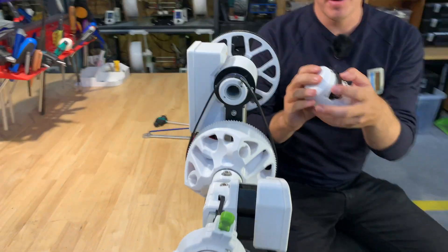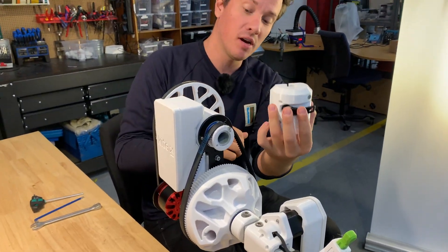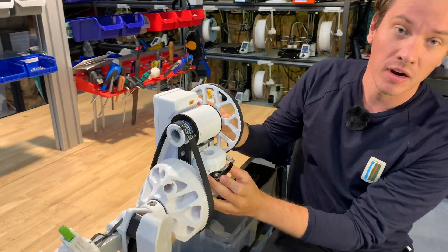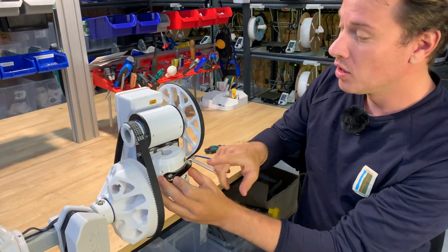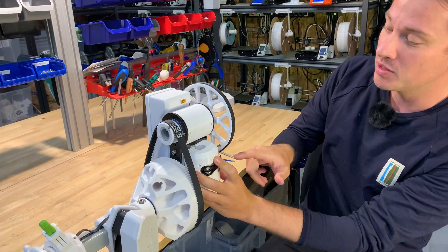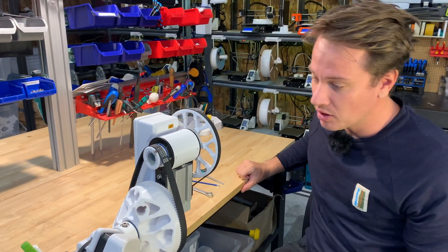I have already gone ahead and removed the tower top note here, which is normally attached on the aloe block here. This is just to give you a better view. You need access to the bolts up here — you can keep that — but removing this part just makes it a little bit easier for the camera to see what's going on.